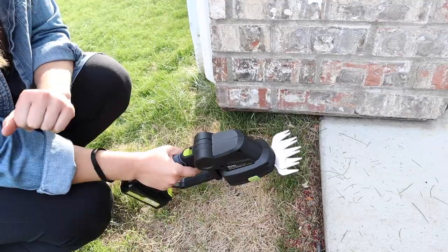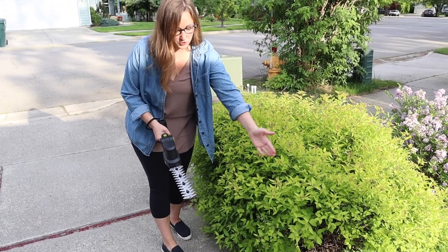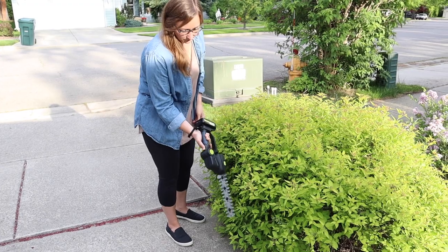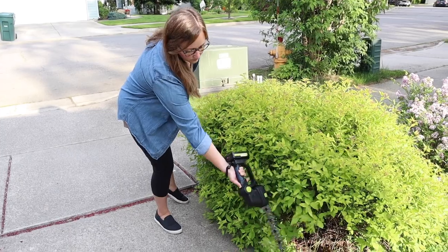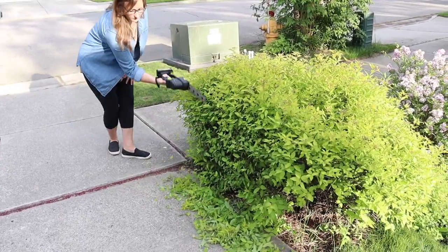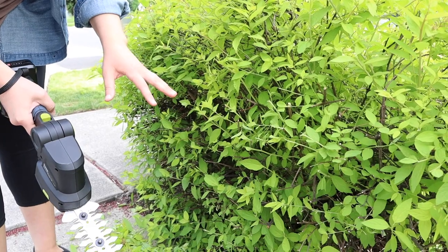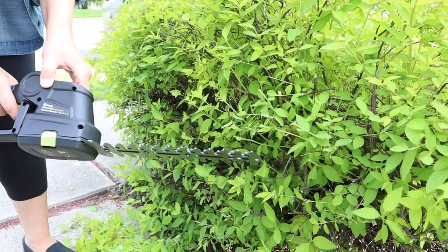I'm gonna go ahead and try hedging a bush. This always ends up scratching the car so we definitely want to trim back some of the parts that are going over the driveway. Okay, so you can see that only took me about a minute to do and if I was using some other shears it would have taken me so much longer. So this is gonna be so nice and useful.